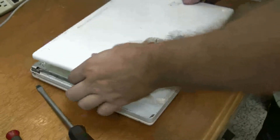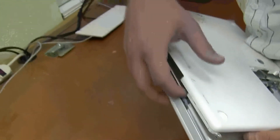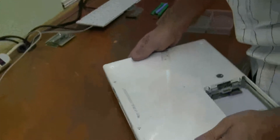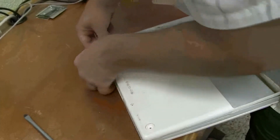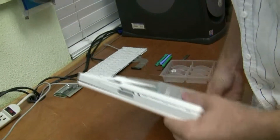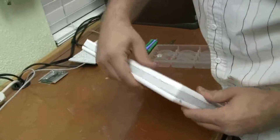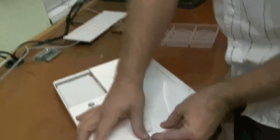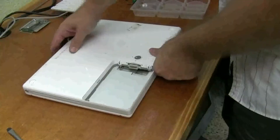Just snap this back on. When you're snapping this on, you want to make sure that these wires aren't sticking out of the side — you don't want to pinch those. Just kind of line it up, snap them down. It doesn't take too much pressure, even though the snaps are pretty loud. I'm not really pushing too hard on it.